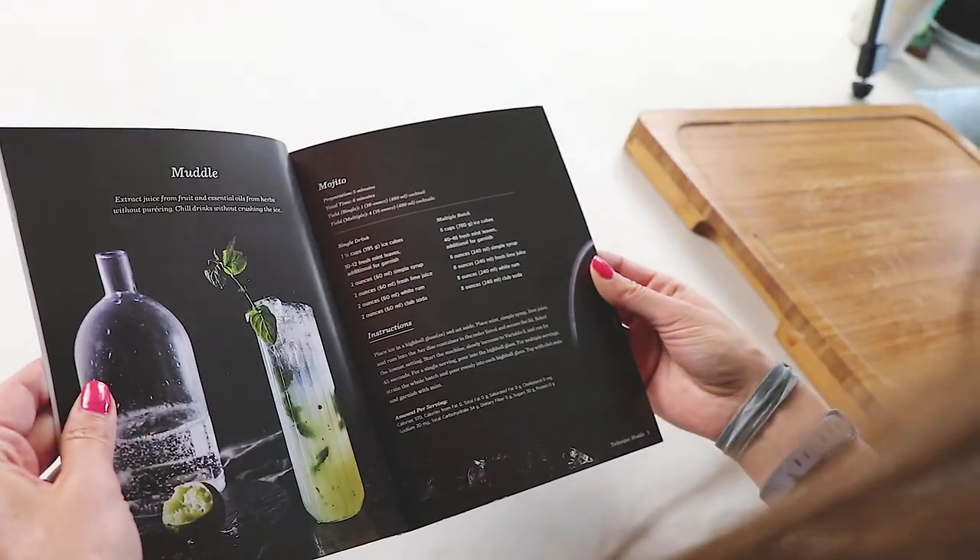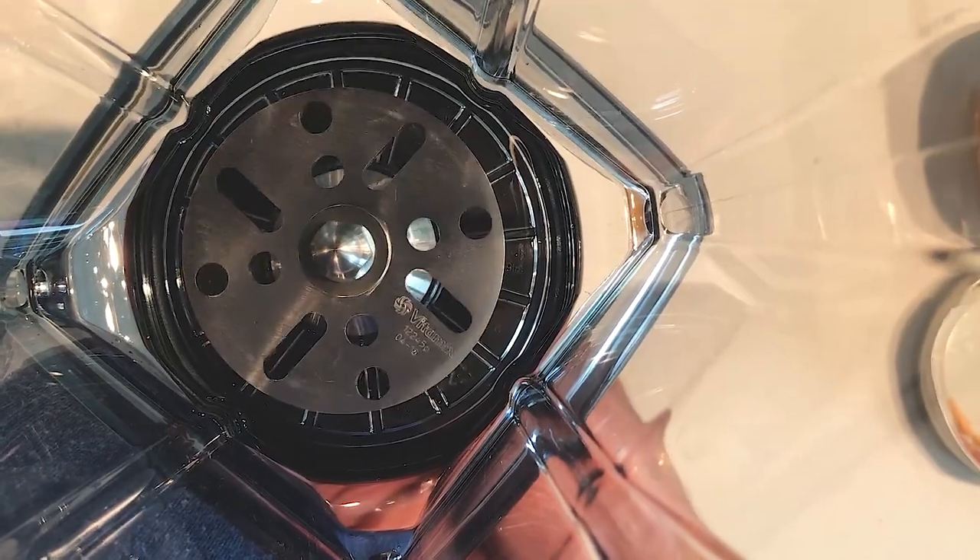Hi guys. All done. So we just made the mojito using the muddle technique in the air disc container that's compatible on any modern Vitamix.